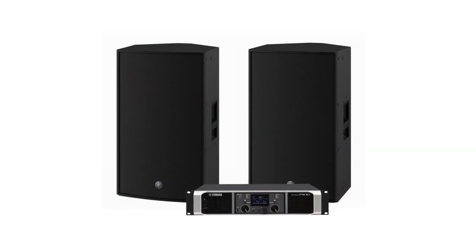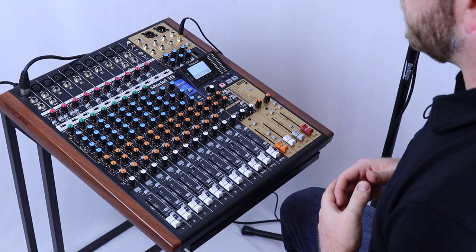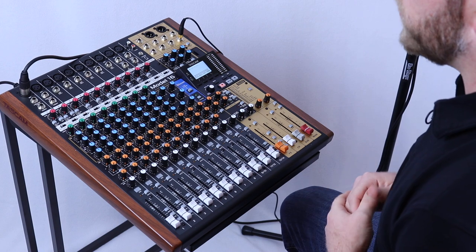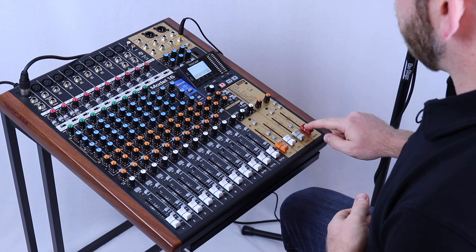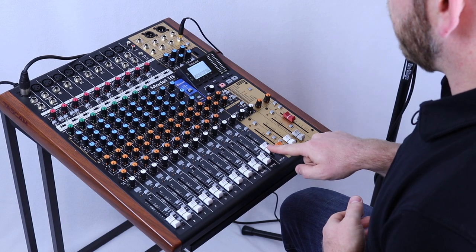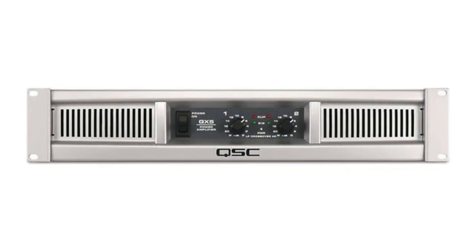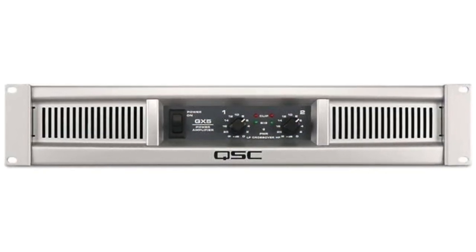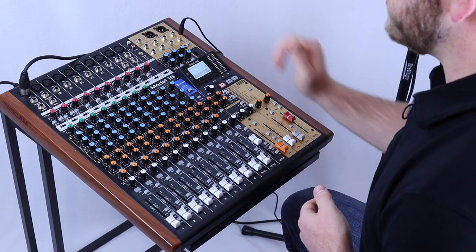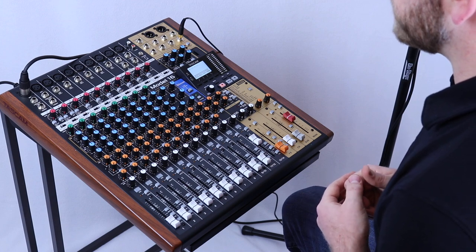Before I get to sound checking my microphone I want to make sure that my speakers and amplifiers are set up correctly. I'm going to do this by Bluetooth-ing or connecting my phone into the system and playing music that I'm familiar with. I'm gonna bring up my main volume to unity or zero, as well as the channel that my phone is connected to. At this point I'll bring the attenuation knobs on my amplifiers up until I reach the loudest point that I expect to use for this gig. From there I'll use my master EQ to adjust the quality of sound to make sure that my speakers are truly optimized to my space.